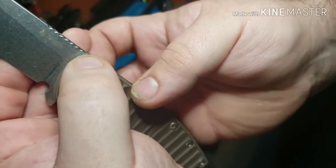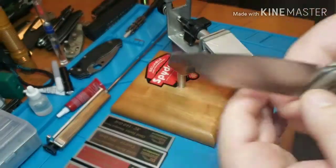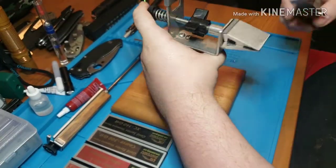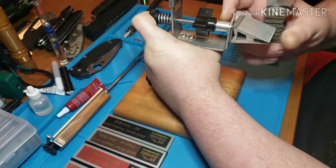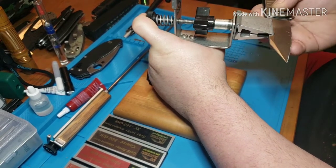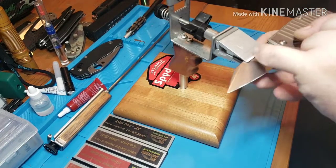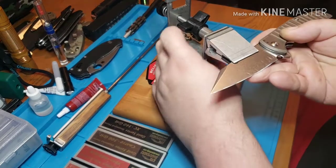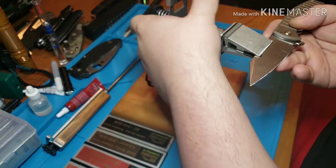All right, so the first thing you want to do is make sure you get your blade lined up — you're trying to line up the flat edge of your KME with the straightest part of your edge and still get the knife at least close to halfway center.